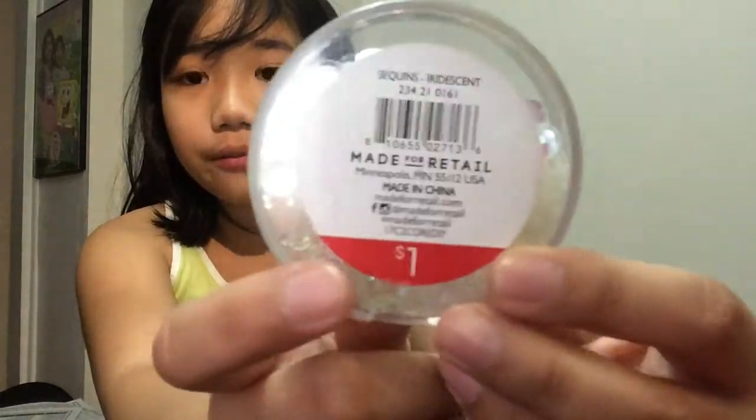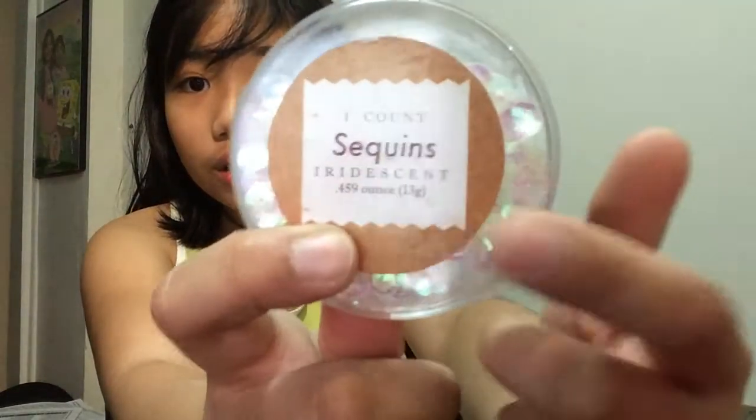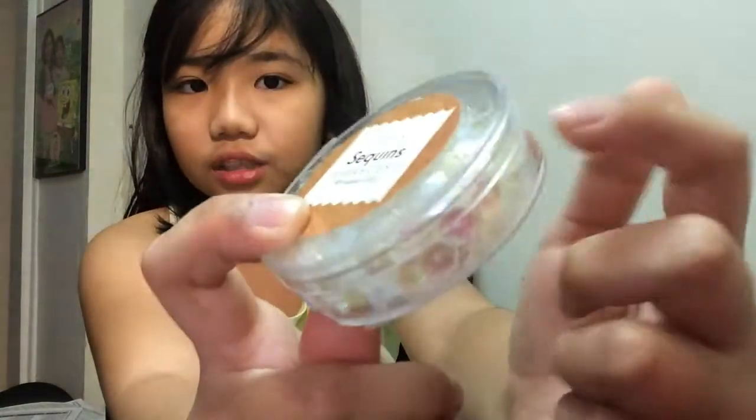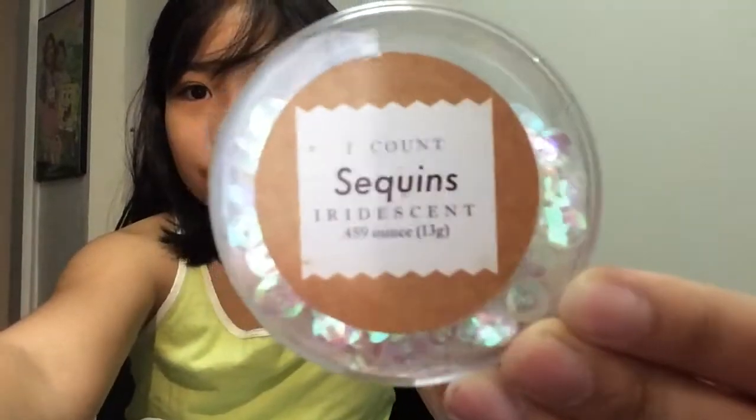The first thing I bought is from the dollar section. We found this — it was a dollar! Look at this, it's so pretty with glitter. I really like it. It's really cool — look at that sound. Here's the glitter up close.